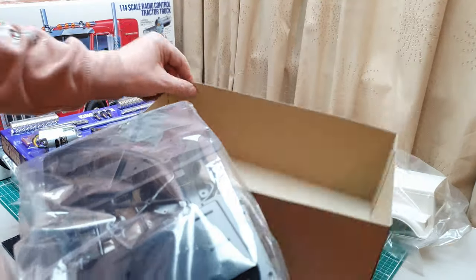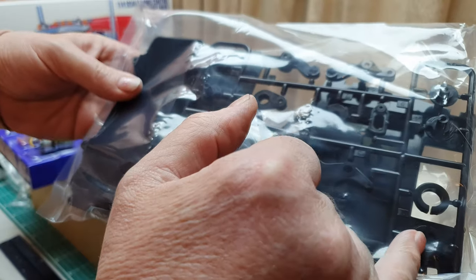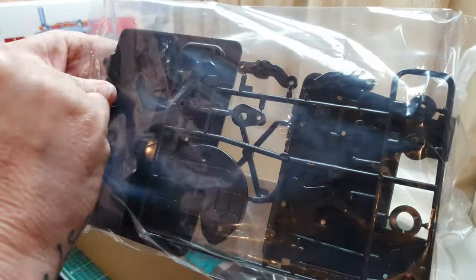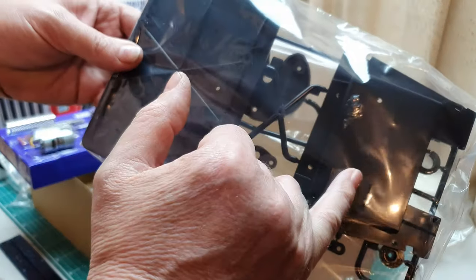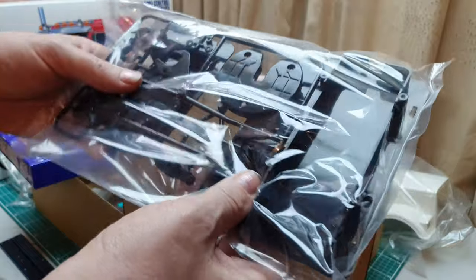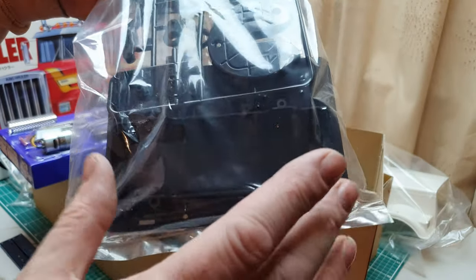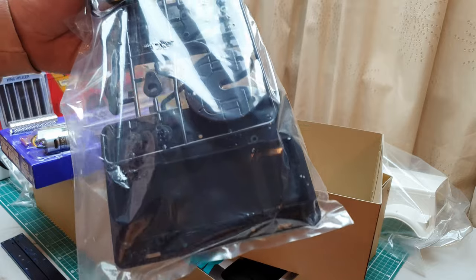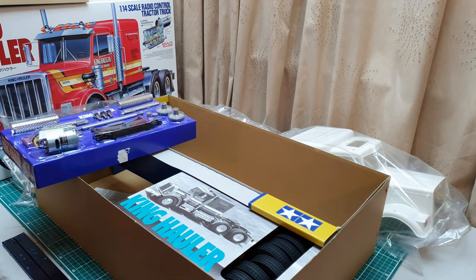Lastly in this box: the fifth wheel coupler, servo savers for the transmission and steering, steering hubs — there'll be a slight modification to those, which we'll show in the video — the front cab floor pan, and the rear sleeper cab floor with the battery tray in it. We are going to be fitting a full multi-function unit into this build with an easy modification. That is everything in that box.